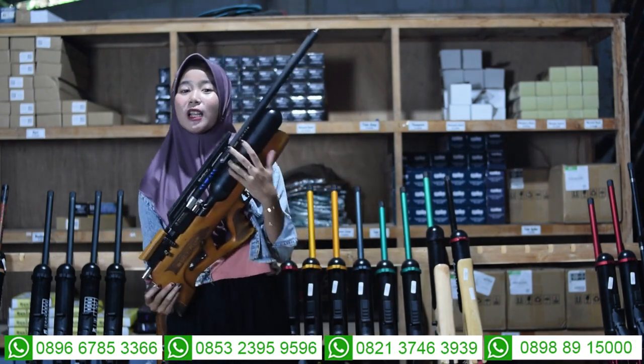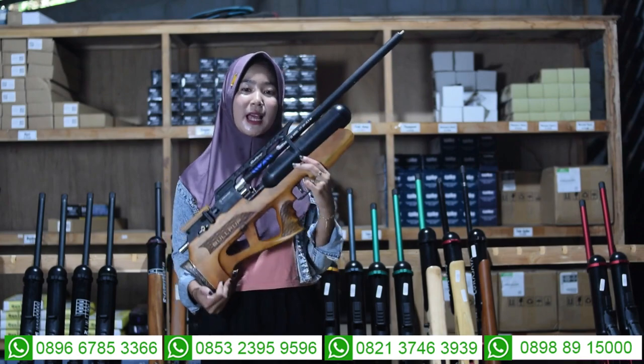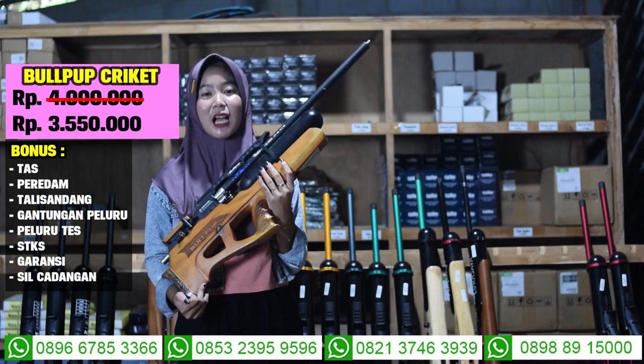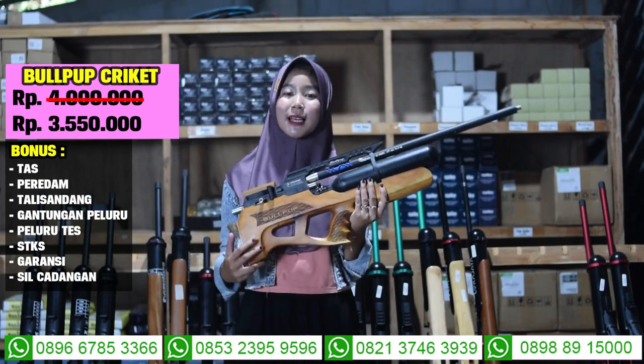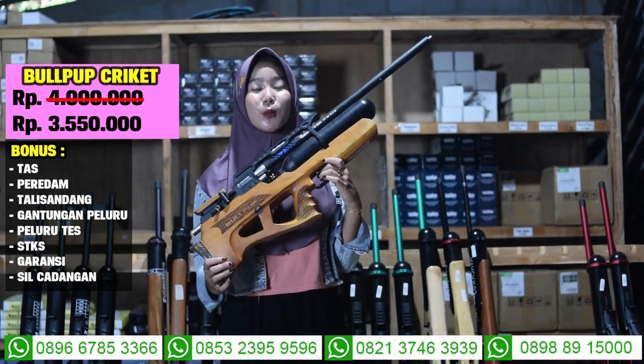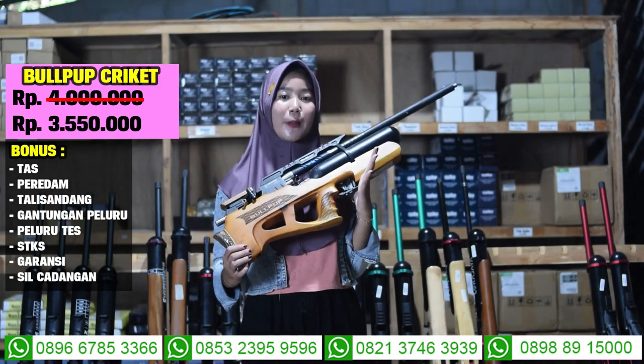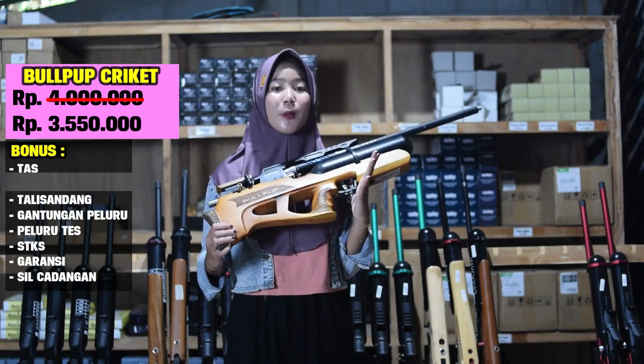Untuk harga senapan angin Bocah Bulup ini harganya Rp 3.550.000, sudah ada 7 bonus: ada tas talisandang, gantungan peluru, peluru, tas magazine, dan STKS. Kalau kalian minat, hubungi nomor yang ada di bagian bawah.